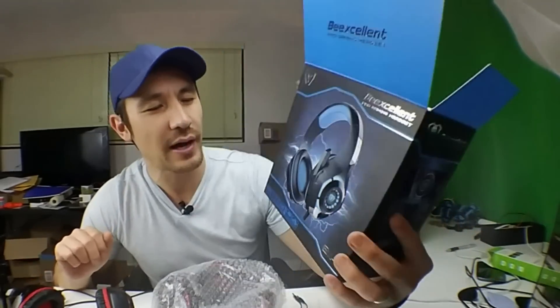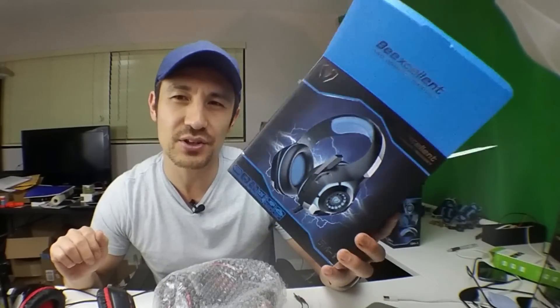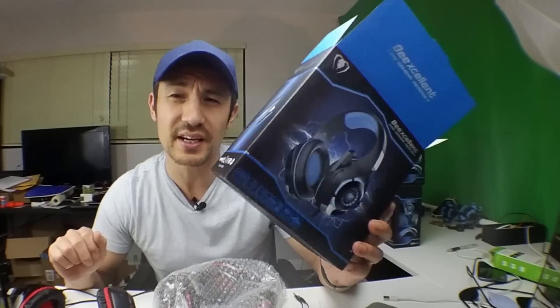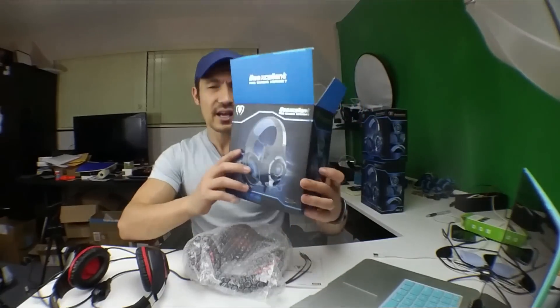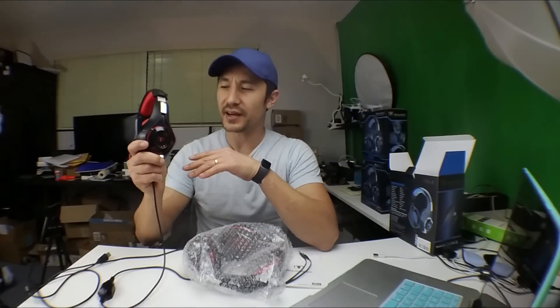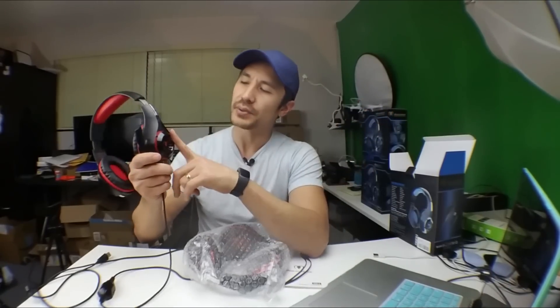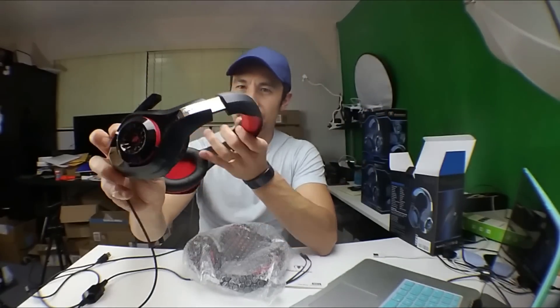Hey, what is up everybody! I have a review for you today for an inexpensive gaming headset. These cost literally $19.99 and I've actually been using these for over six months now. I also got these for both of my nephews during last Christmas. I got the blue one, but it also comes in red.